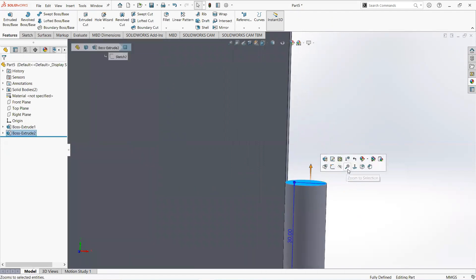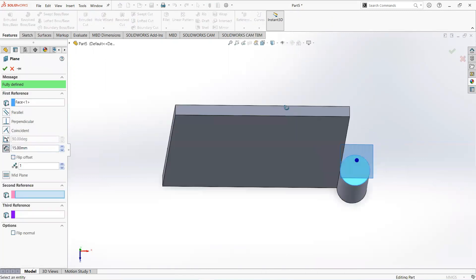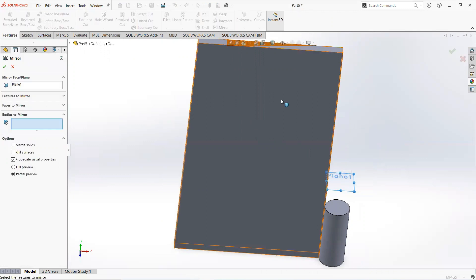Click on this plane and then Normal to. Check Reference Geometry and then Plane. Make it 15 millimeters. Now select Mirror, select this plane, and this body.